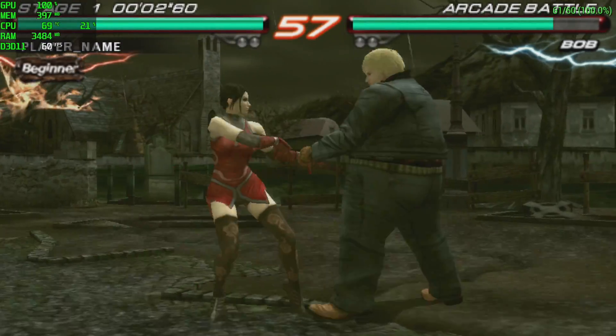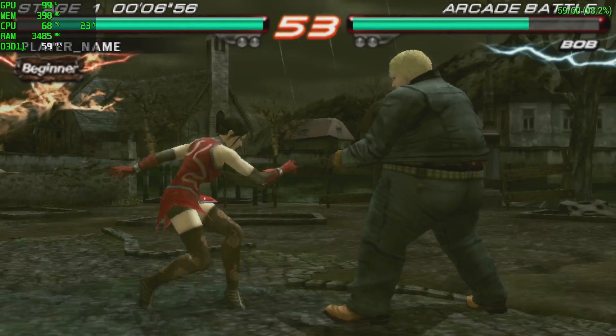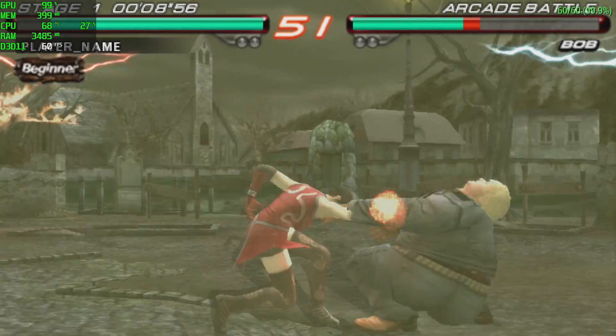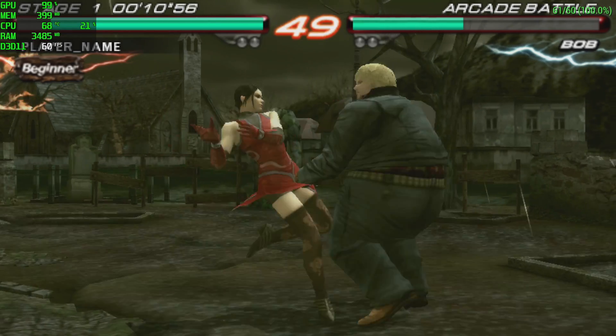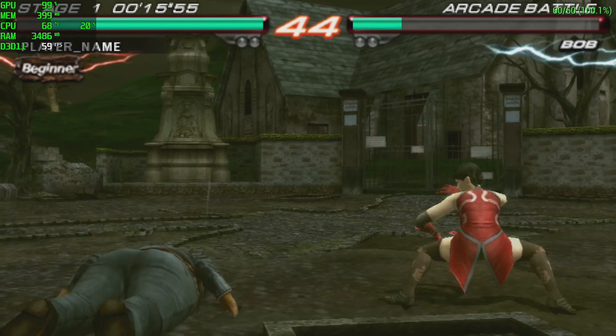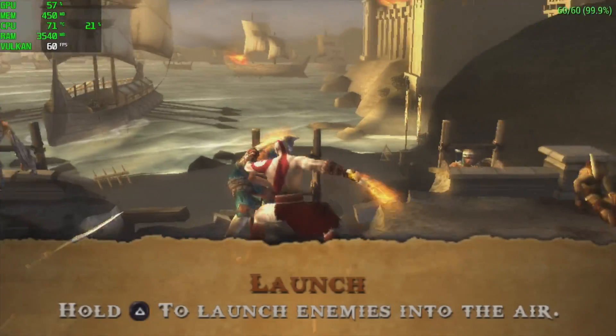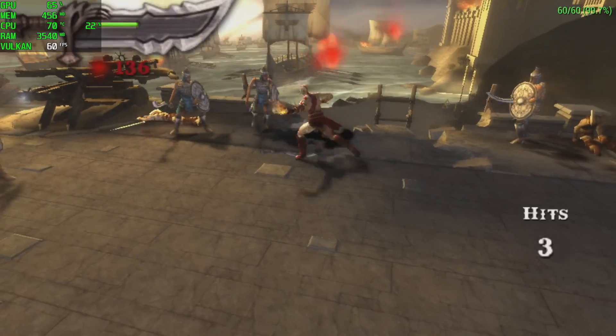Next up, PSP emulation with PPSSPP running Tekken 6. I'm using the DirectX 11 backend at 3x resolution and it's running absolutely amazing. I also tested OpenGL — performance is decent — but Vulkan is the way to go with this chip. When we move over to harder-to-run PSP games, they still run amazingly with Vulkan at 3x resolution.